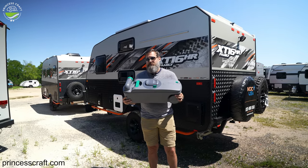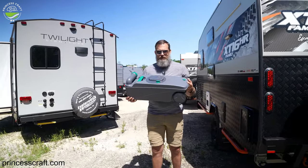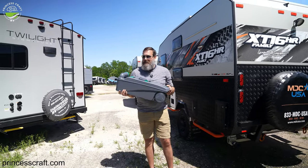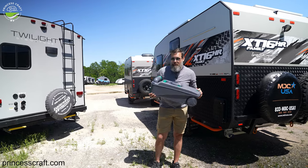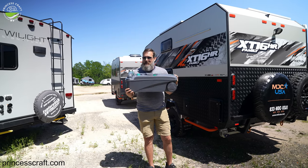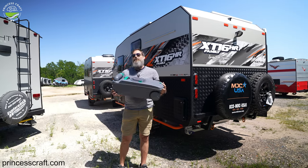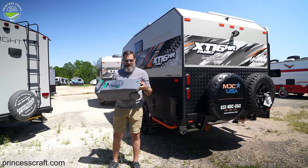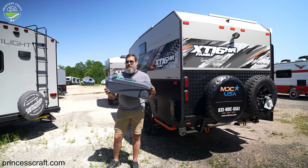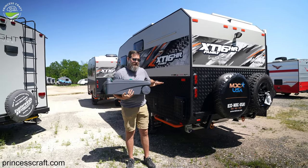Let's move on to how to dump this tank when the time comes. After a few days of use, you'll notice a light comes on at the indicator inside right beside the toilet. When that light comes on, you only have two, maybe three more uses left before the tank has reached its capacity. I don't like to get that close to the edge, so when I see the light come on it is time right then to go ahead and dump the tank. When that light comes on, the first thing I do is make sure the flush valve inside is closed.